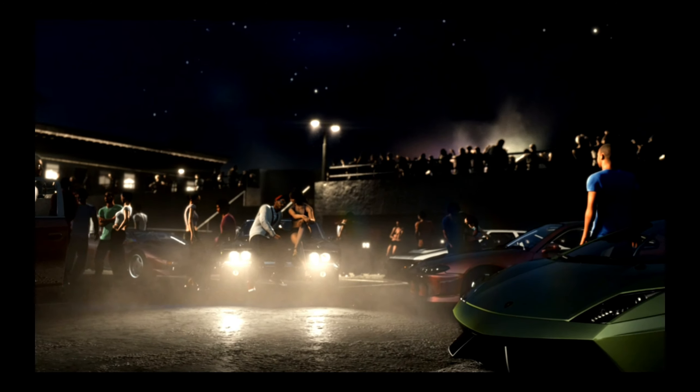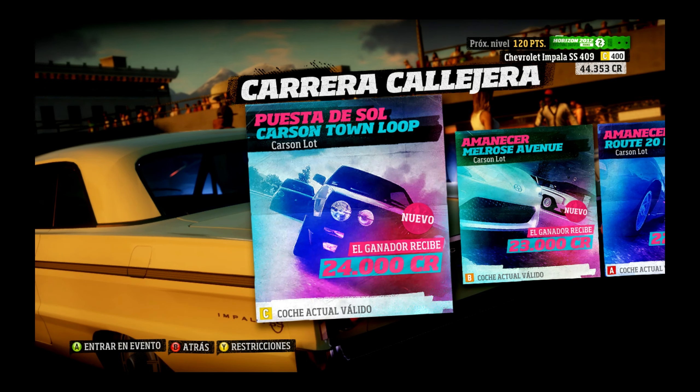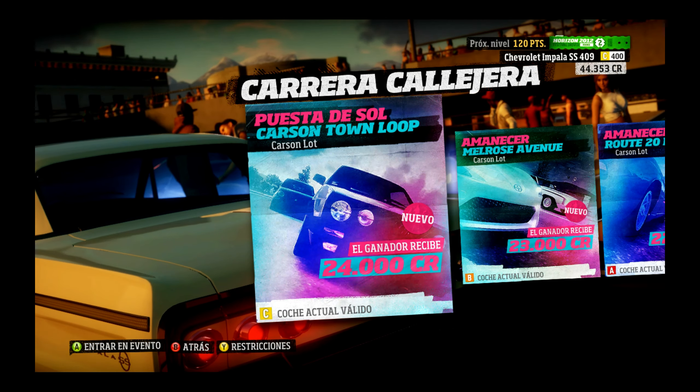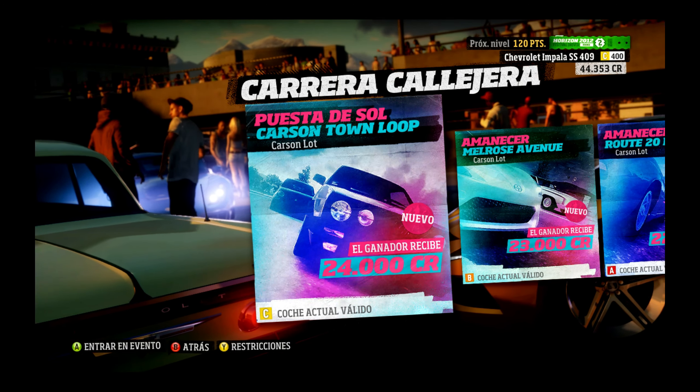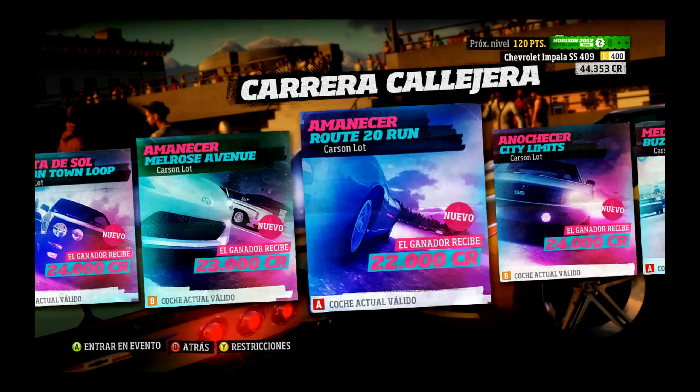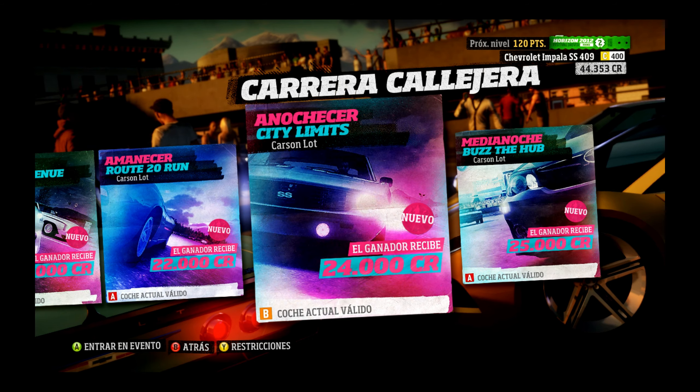¡Cuanto roso! Quita, hombre, quita. Es un todo o nada, nunca he sentido un subidón así. ¿Y ya está? ¿Para eso han venido aquí? Bueno, es que esto es novedad para mí, yo no he jugado nunca al Forza Horizon 1.